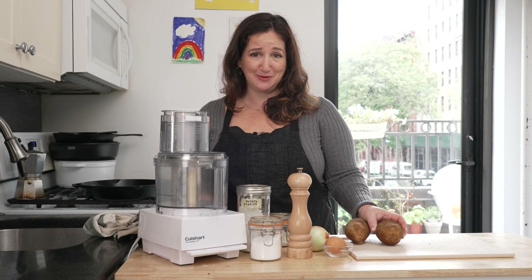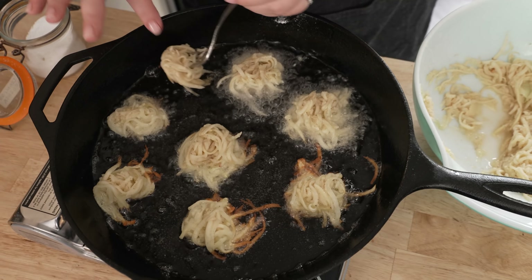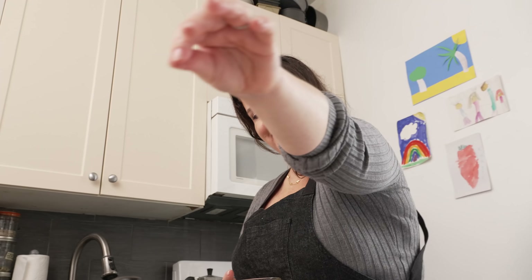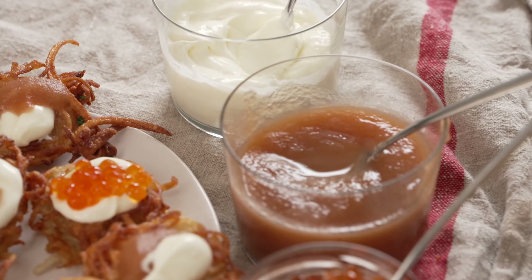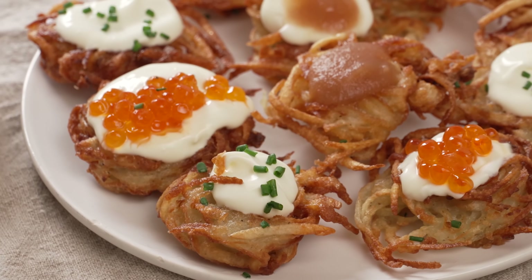If you've never had a potato pancake before, you are in for such a treat. They're mostly potato, but they're really well seasoned. There's a bit of onion and they're crispy on the outside and a little tender on the inside, and they're so good. We eat them with sour cream. Some people eat them with applesauce. Some people do fancier toppings. So we're going to do a little bit of everything today.